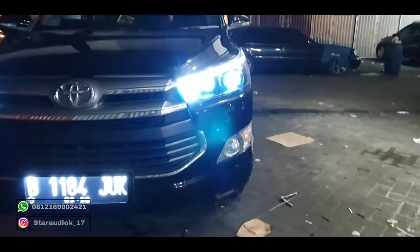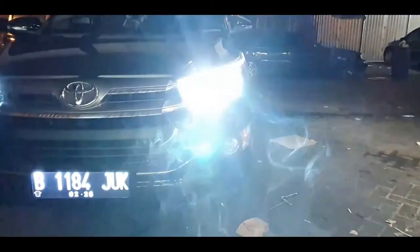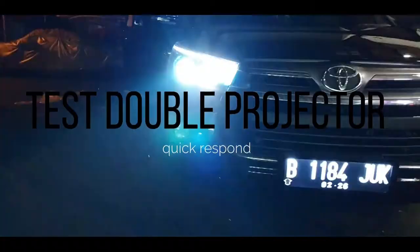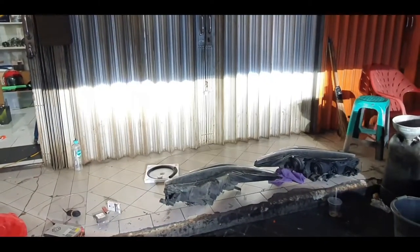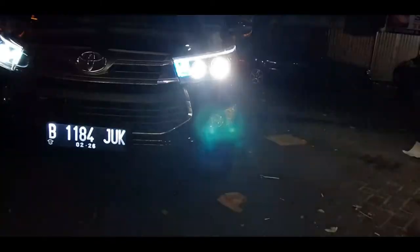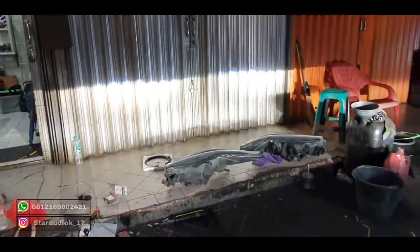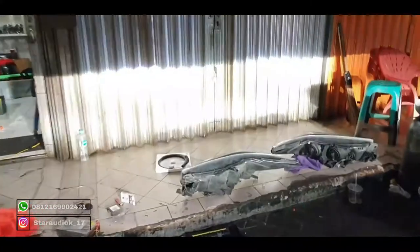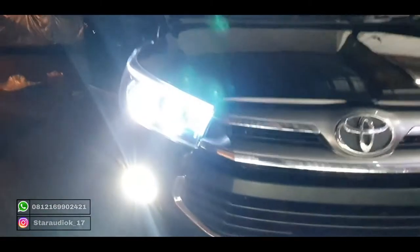1.8 inch high beam, super response dim. Nyalain lampu dekat — ini outputnya 1.8 inch tambah 3 inch. Dim. Dim. Sadis! Nyalain poklemnya juga. Udah bisa nerjang jalanan dimanapun.